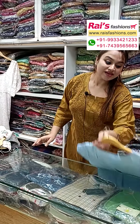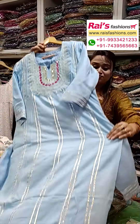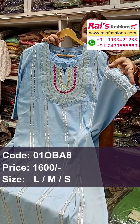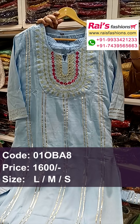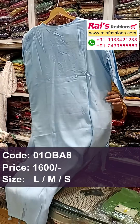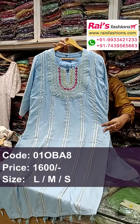Next one — nice color combinations, very fresh looks, premium quality cotton fabric. Two-piece dress, pant bottom with gotapatti detailing design. Yoke portions highlighted gotapatti detailing embroidery design, long sleeves, border also gotapatti work. Two-piece dress — back portion and front portion, straight cutting, smart look.